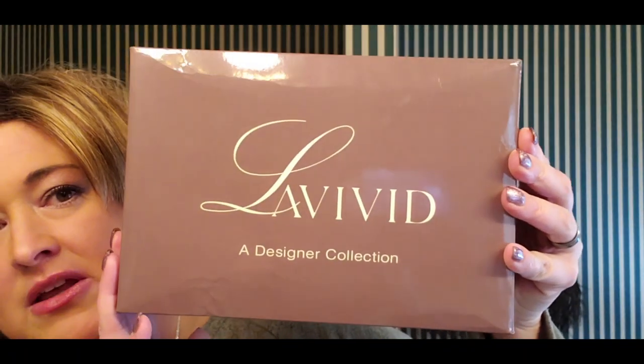This is from their La Vivid line. Some of you are familiar with it and some aren't. Since Uniwigs is a company based in China, sometimes people get a little nervous about whether they're legitimate. Uniwigs has been around for a while — there are a lot of videos out there on their wigs. They have a cosplay line and their La Vivid section, which is more like everyday wear, similar to Estetica, Revlon, and Gabor. Definitely legit.